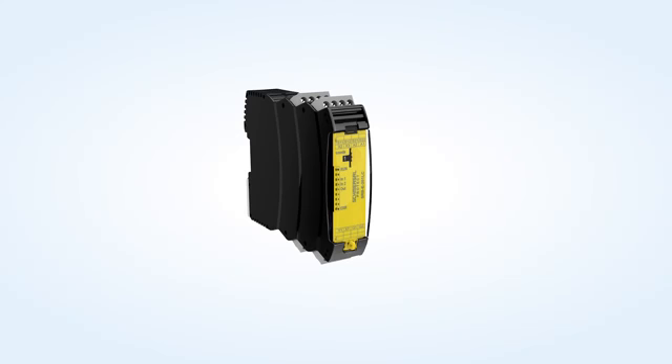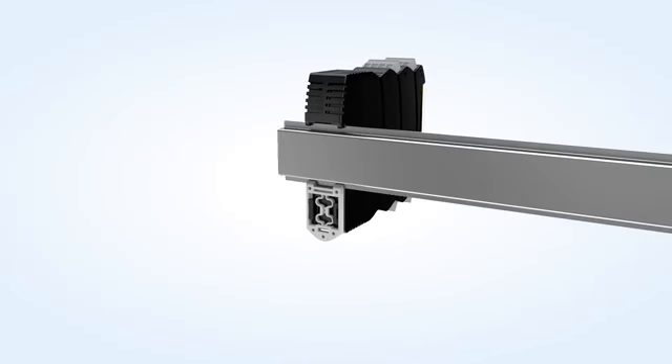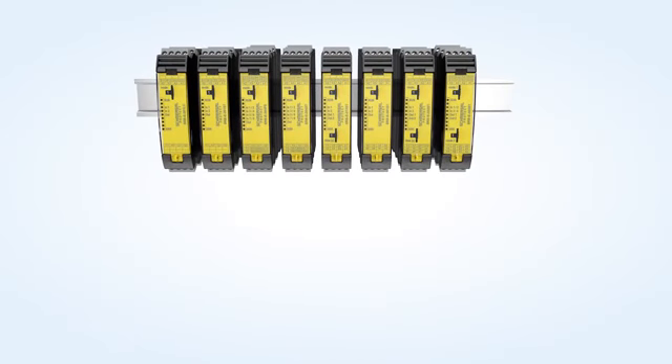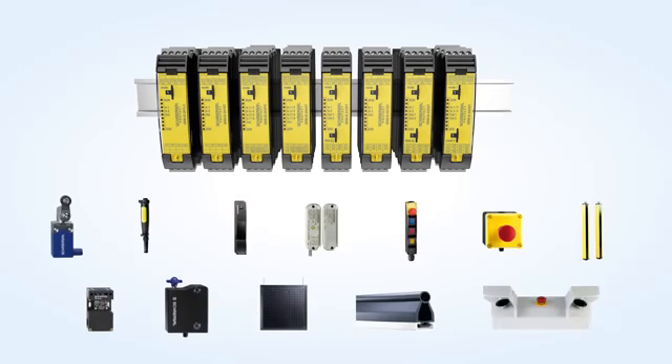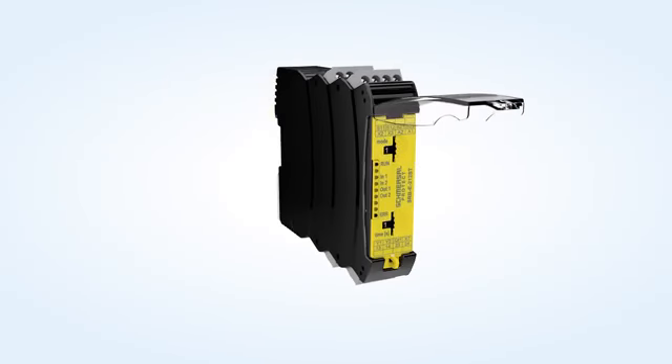Schmerzer presents the new Programmable Safety Relay Modules of the PROTECT SRB E-Series. All variants feature a compact 22.5 mm wide construction form as well as many configuration possibilities. One channel or two channel monitoring of all conventional safety switchgear up to performance level E or SIL-3 is enabled.